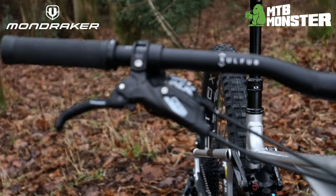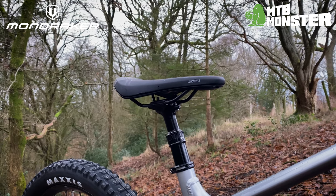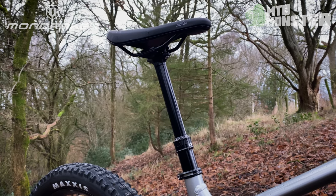A 12-speed drivetrain, four-piston brakes, burly 2.6-inch Maxxis tyres, and a dropper post round off a complete spec with no weak points to mention.